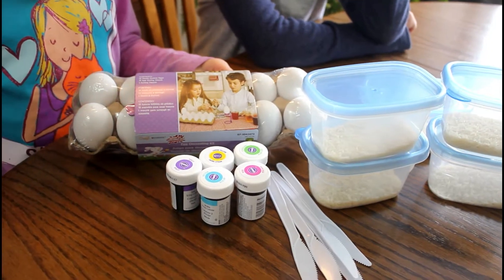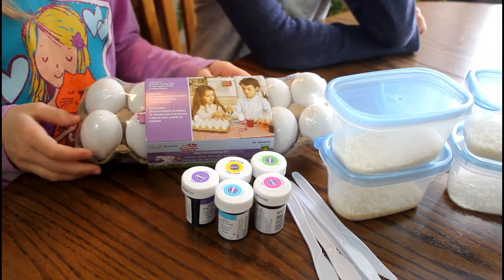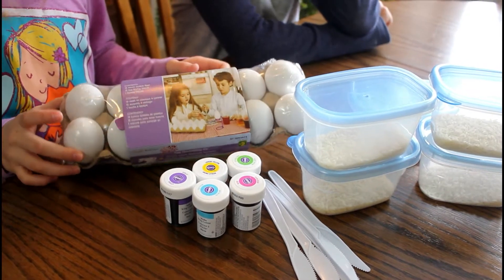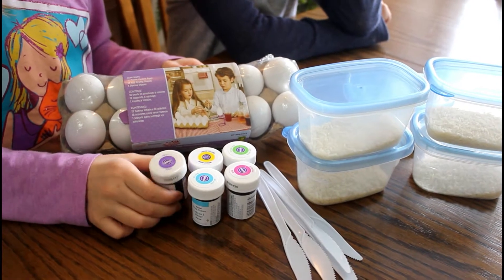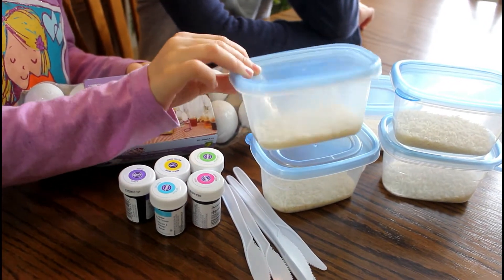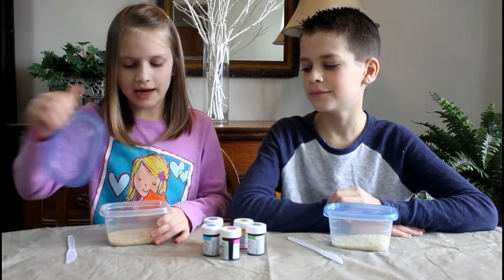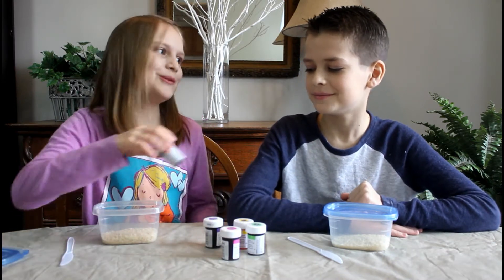All you're going to need for this craft is some eggs. We're using these plastic eggs, but you can use regular hard-boiled eggs if you want — we got these at the dollar store. You'll need some gel food coloring, something to stir it up, and some sort of container with a bit of rice at the bottom.